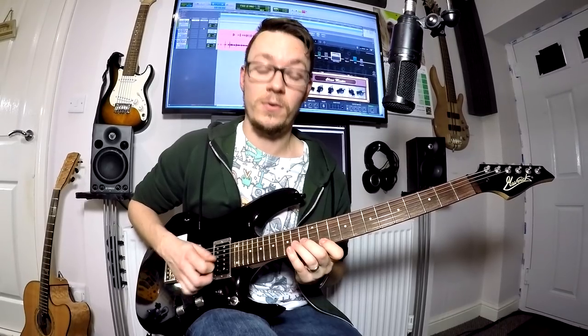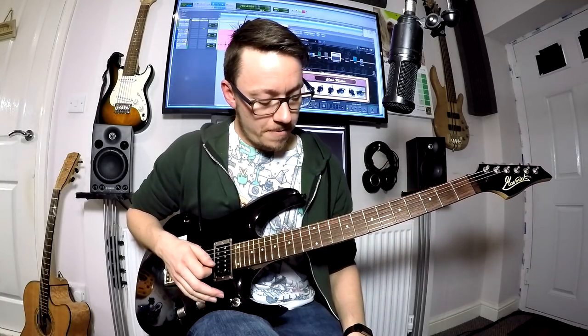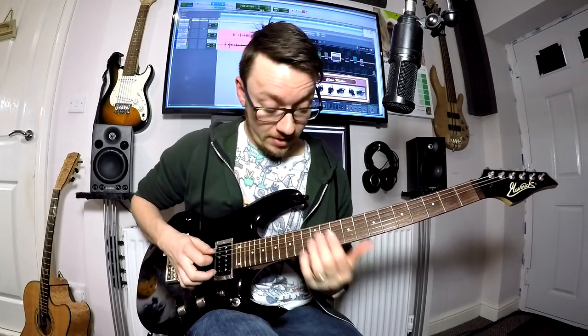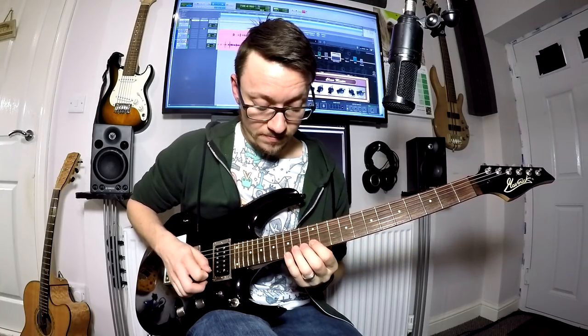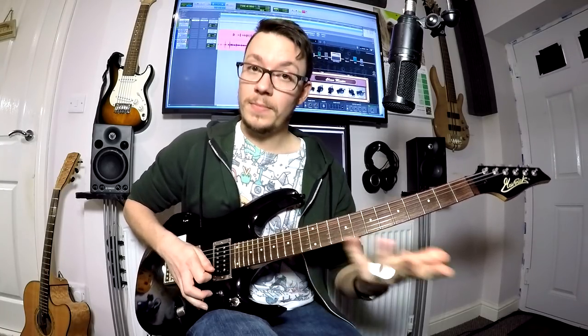Each one of these comes in on the offbeat of the one. So it's one and two and three and four and — and two and three and four and — so it's just getting that timing right that's a little bit awkward with that section. And that's it for your clean sections.